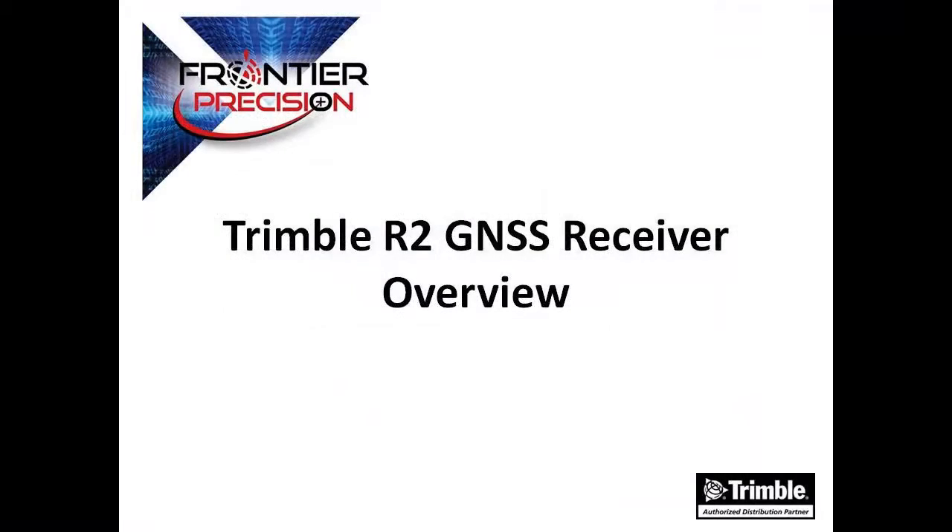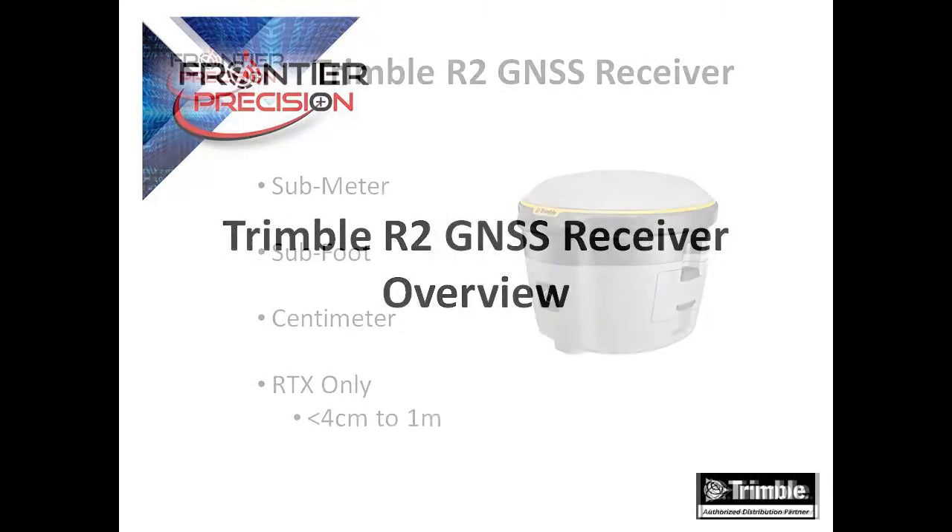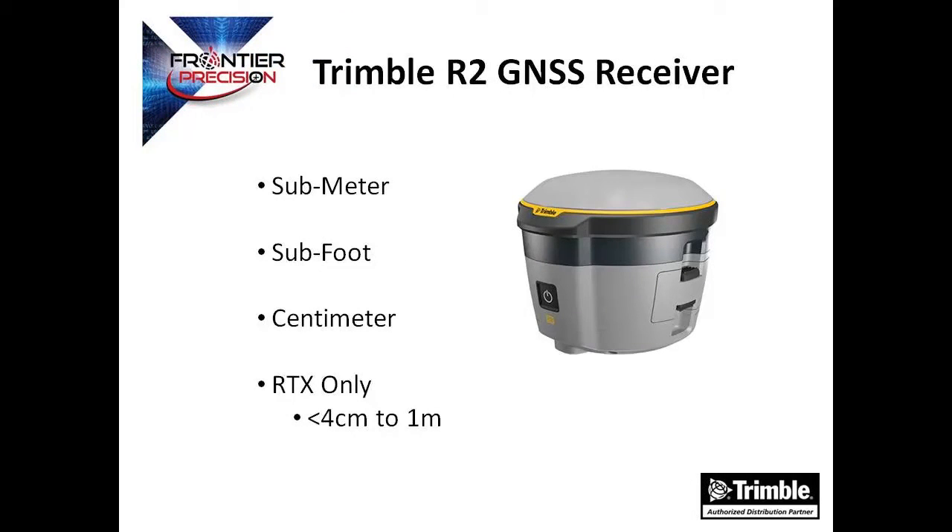Hi, my name is Dylan Jones and I'd like to welcome you to another Tech Talk by Frontier Precision. In today's session I will provide a brief overview of the Trimble R2 GNSS receiver. The Trimble R2 receiver is a versatile GNSS rover solution for geospatial applications ranging from sub-meter to centimeter accuracies, and this will support any GIS or survey workflow.